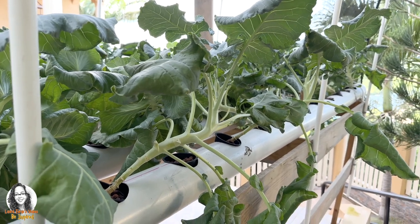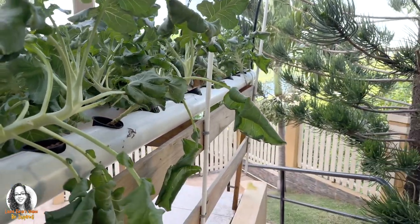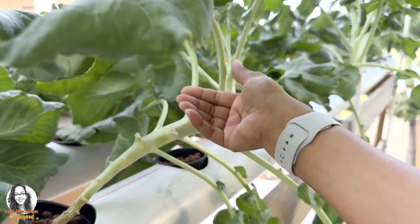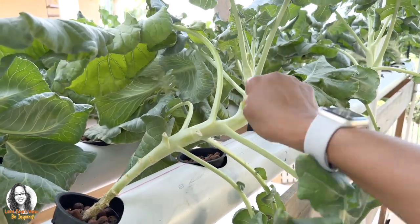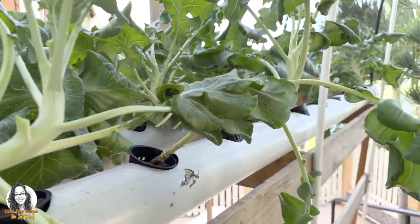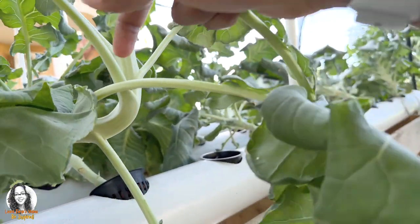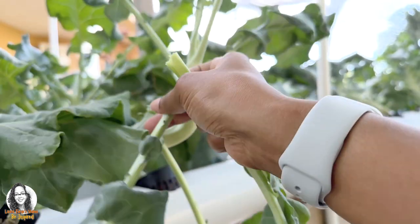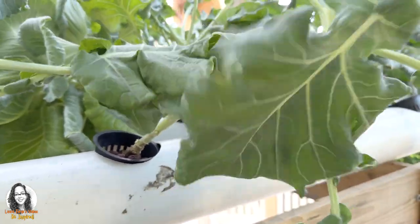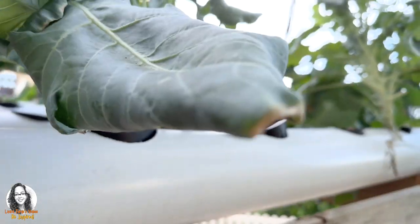I'm going to be picking some broccoli leaves in order to sauté for dinner tonight. Let's look for the good leaves to pick so that we can sauté for dinner tonight. I'll take some from different plants because you can't take all the leaves — the plants need the leaves for photosynthesis.